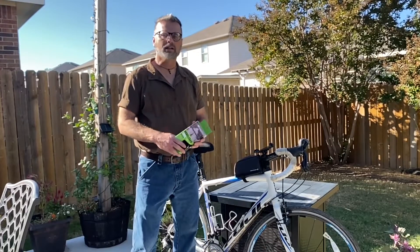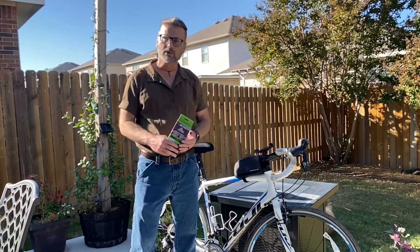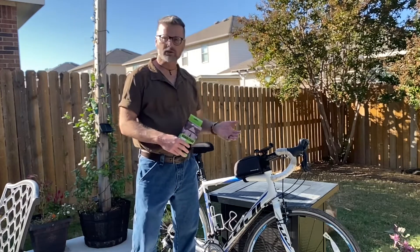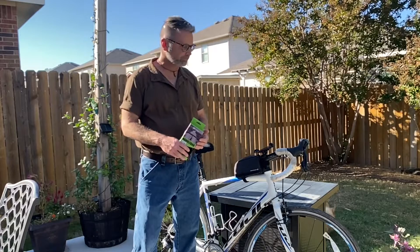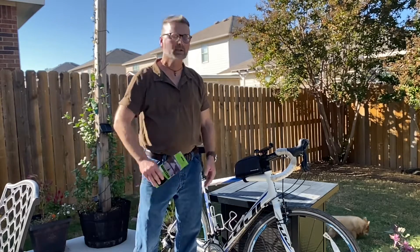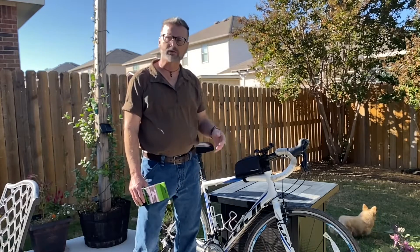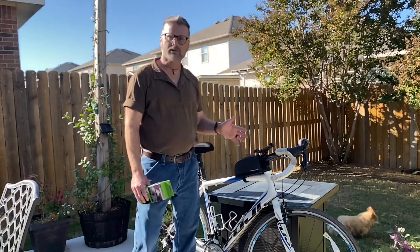Hey, Wolfman here. It's time to basically do a little maintenance on the old road bike. The season is almost over and basically the road bike handlebar tape, it's time for it to be replaced. I've had this on the bike for the past maybe three seasons and it's looking a little rough now.